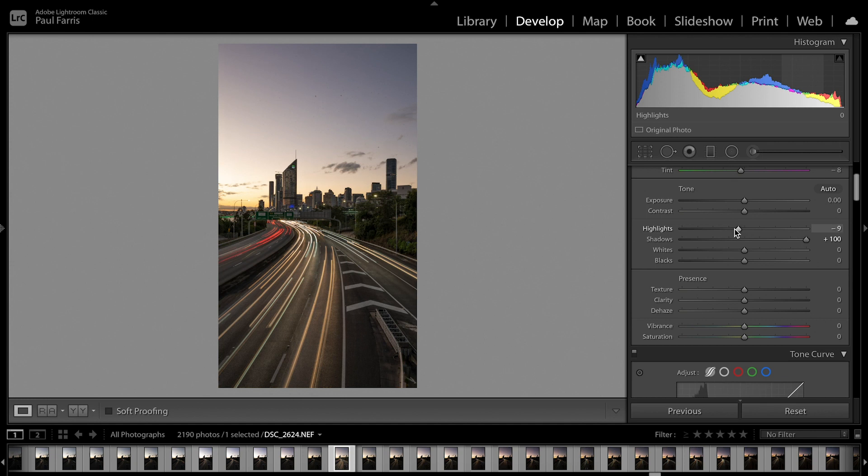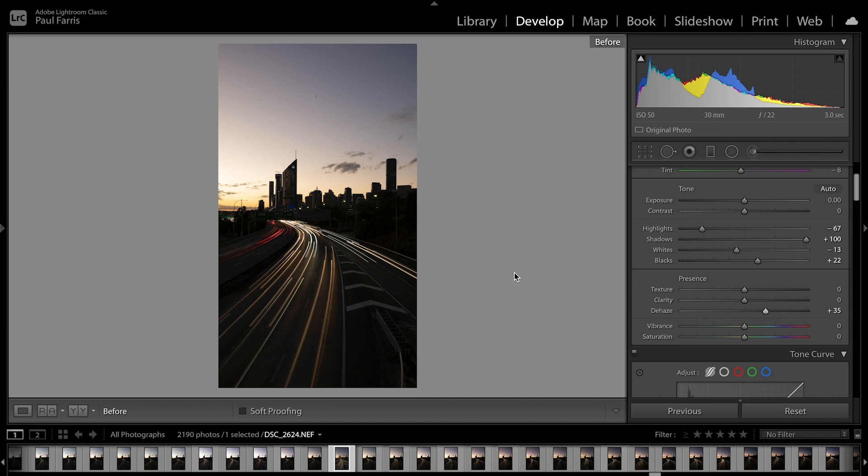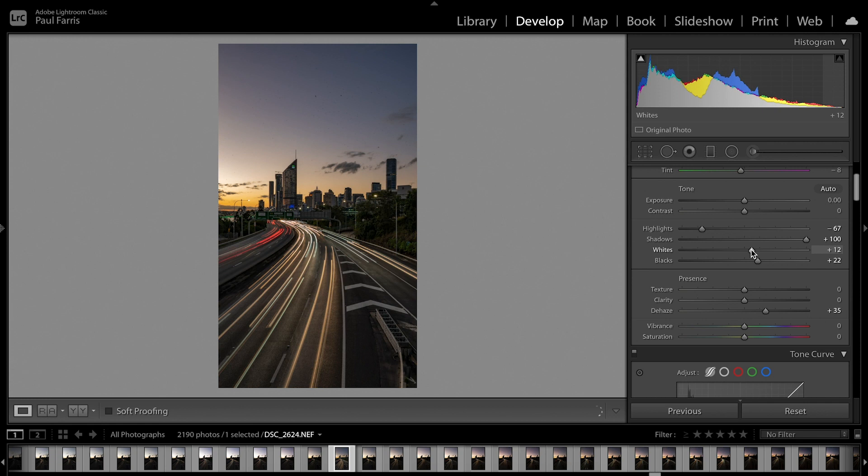Next I'm going to drop the highlights slider down a touch to calm the sky down. Then I'll go to the whites — increasing looks awful, so I'll decrease the whites just a touch. Going to the blacks, I'll increase those a little bit. Then down to dehaze — decreasing dehaze makes the image look flat and uncontrasty, but increasing it really makes the sky look cool and brings out all those lights. So with just highlights, shadows, a bit of dehaze, and a small whites tweak, that's already a big change. I'll just push up the whites a tiny bit more — and there you go. There's a lot more to Lightroom than that, but just scratching the surface with basic tools you can make a massive difference.